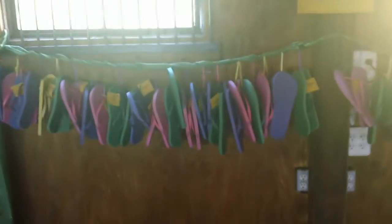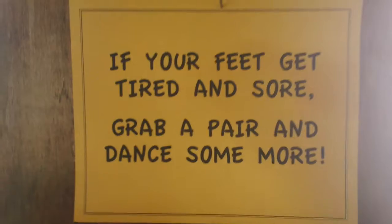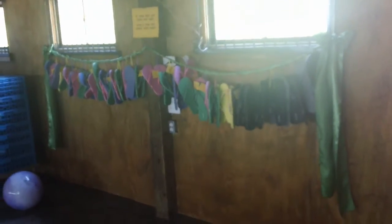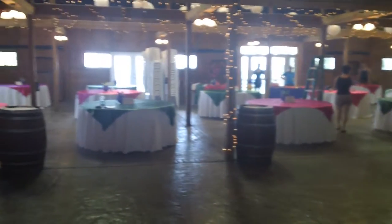They're actually setting up for a wedding right now, which is clever. From your dance floor, looking out to where people would be seated for dinner and everything right there.